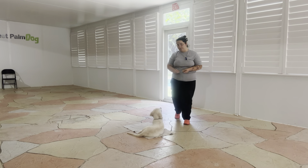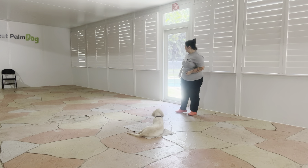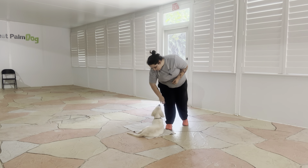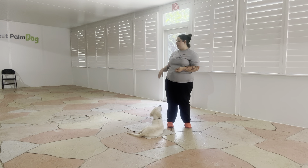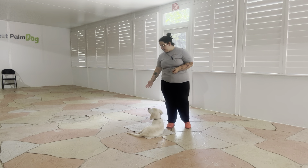Stay. All right, we're going to do that one more time. Stay. Yes. I'm going to go ahead and tap on the head to release. Okay. And that was a very nice job from Baxter — you see he did a great job keeping his position as I open and close the door behind me. Overall really nice job from Baxter today. Good job!